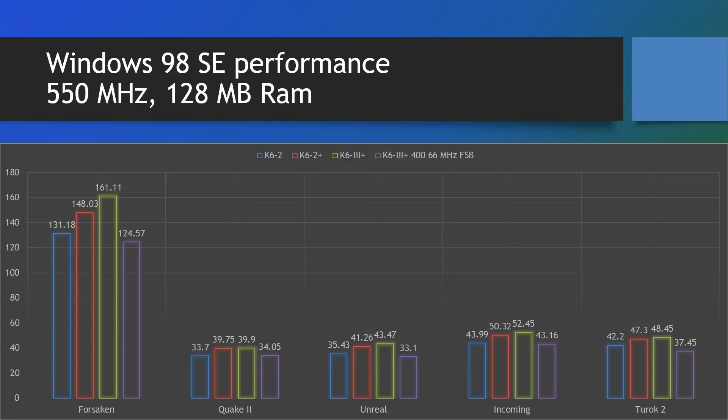We can see that the K6 III Plus running at 400 megahertz is quite competitive — pretty much on the level of the K6 II. We can see a nice spread in Forsaken going with the chips that have cache. There's a little bit of gain going from no on-chip cache to 128MB, but beyond that it doesn't really give you any gain. Similar with Unreal — the K6 III Plus goes a little bit further but not much; this game seems more held back by the graphics card. Incoming also shows slight improvements with chips that have more cache, but not much, and same goes for Turok II.